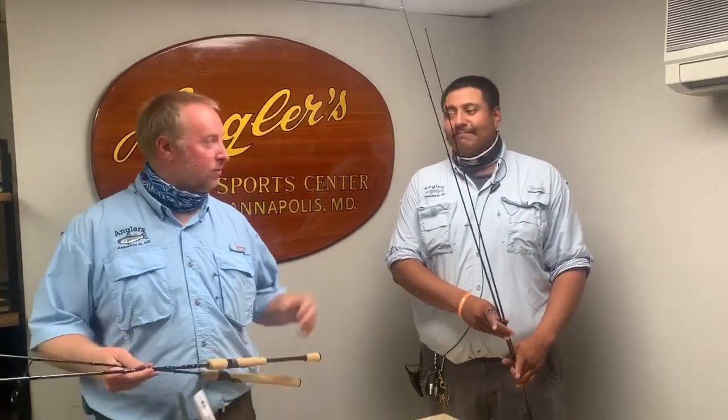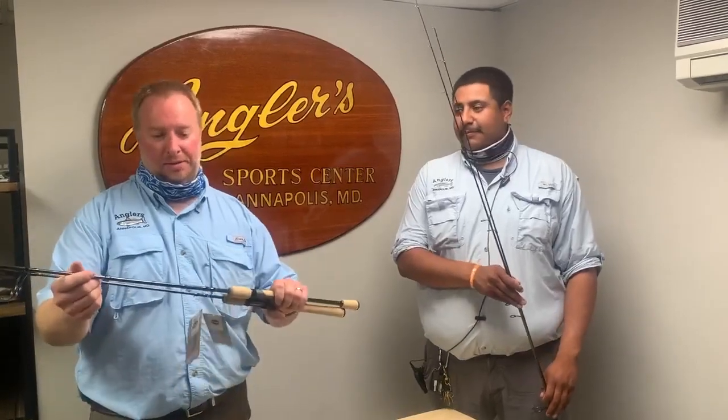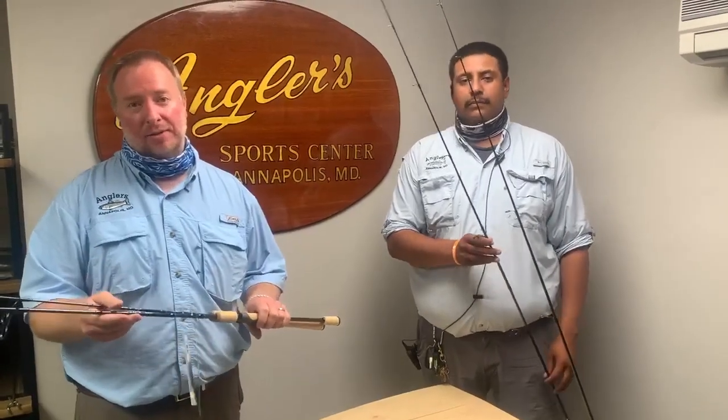Hey everybody, it's Rich with Anglers, and we're joined with Alex. Today we're going to talk about a new sale that we have going on. We're going to be putting on sale the Shimano Claris rods. They have four models of fantastic rods at a great value.